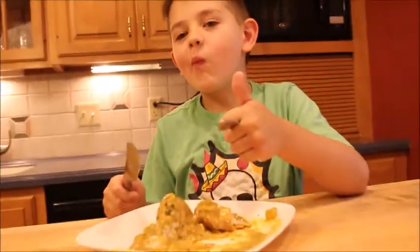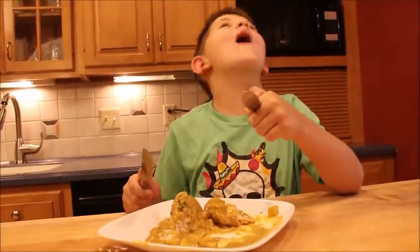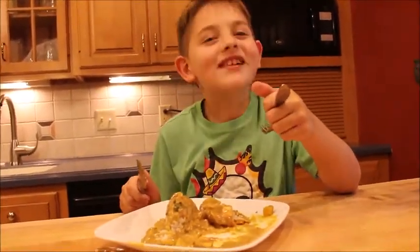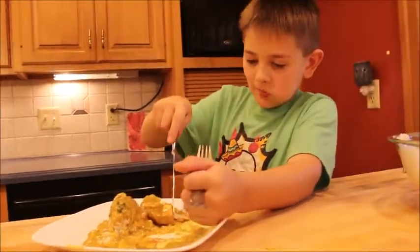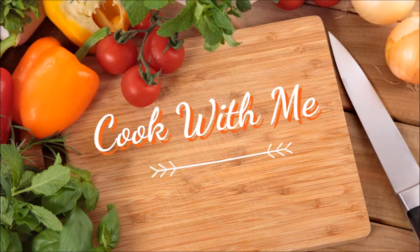What do you think? Thumbs up — I know you guys love this when we make it. I look forward to the next video, bye bye!